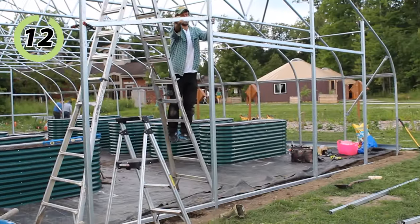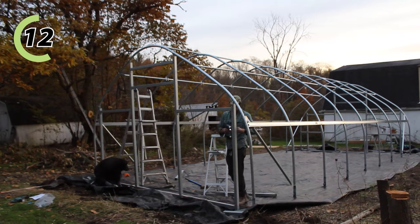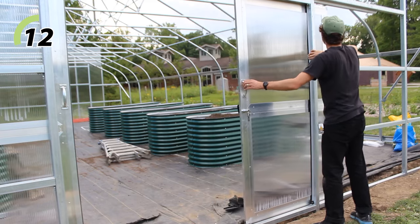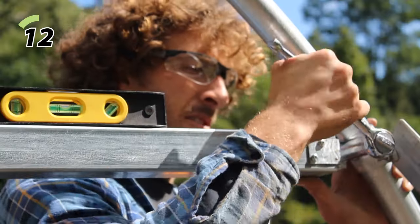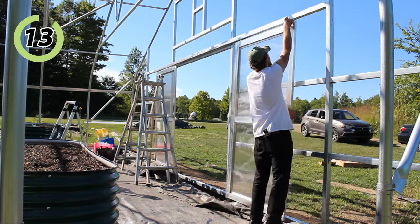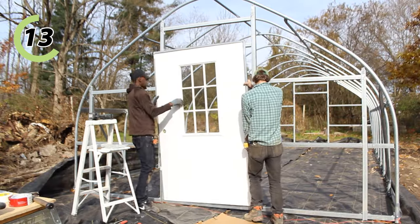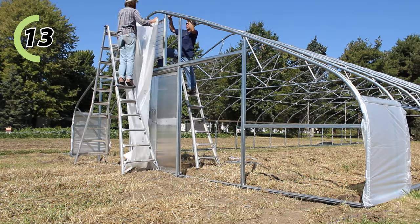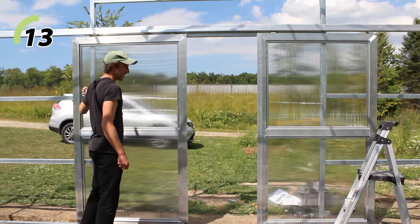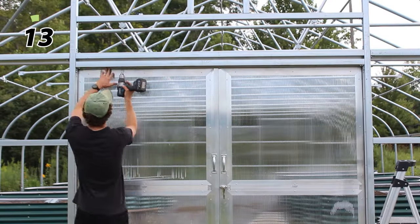Next is the end wall assembly. Whether you're DIYing a lumber-framed end wall or installing a square steel tube framed end wall kit, this is the point where I assemble them. There is a lot that goes into end walls, including framing for doors, fans, shutters, and heater exhaust locations. After the end wall framing is built, it's time to install any entrances and end wall ventilation. Installing doors or vents now is ideal, especially if any are exterior mounted, because it reduces the risk of damaging end wall plastic later. My approach: I can't damage end wall plastic if I haven't installed it yet.